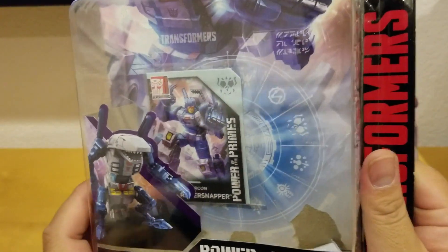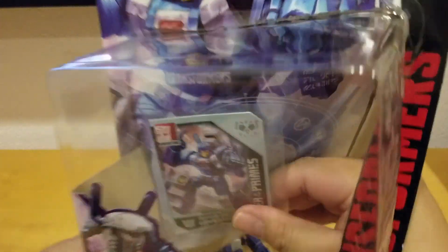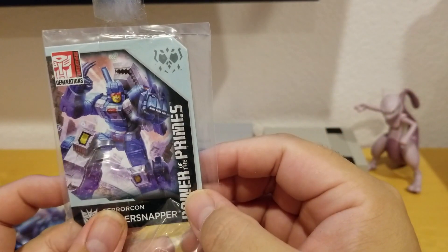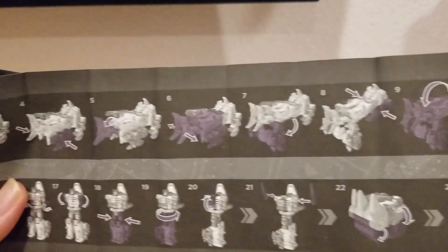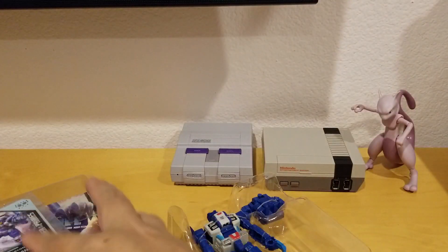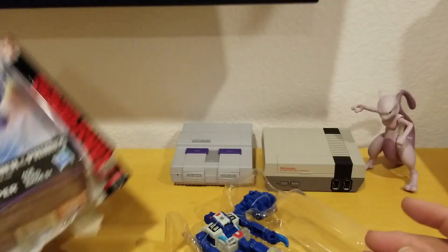On the back you can see his card — all the Transformers in the Power of the Primes line come with their own cards, and each card has a special message for each robot. He's part of the Decepticon Terracons. The box comes with instructions on how to transform him into alt mode, which is monster mode, or from monster mode back into robot mode, and also how to transform him into a robot arm — he forms the arm of Abominus, where five robots combine into one bigger robot.